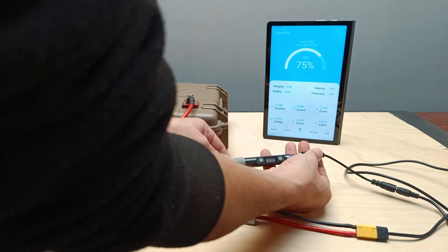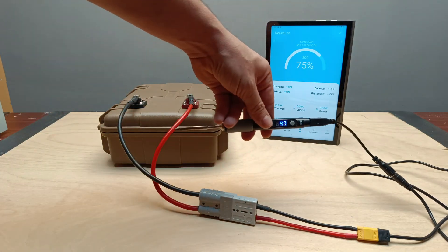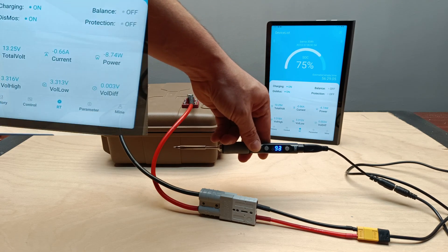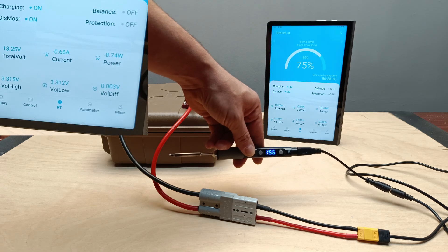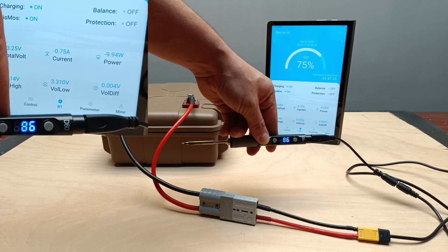First test: soldering iron. In the first test, I'll be heating up a cordless soldering iron. Through the app, we can track the power consumption, which is less than one amp. This means the soldering iron is quite a low-power device. With a fully charged battery, it could run for up to 50 hours straight. It's a very practical tool if you need extended use without a power source.